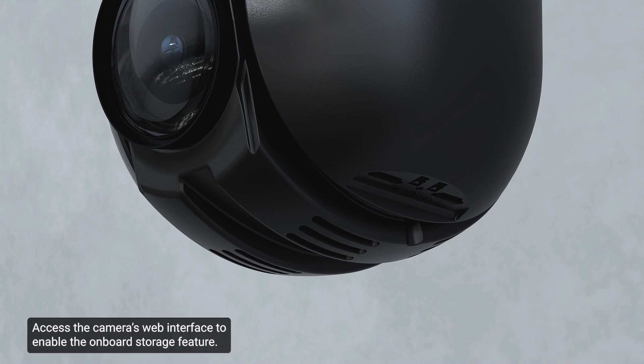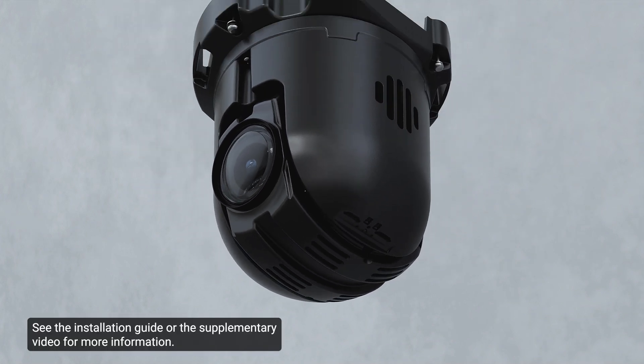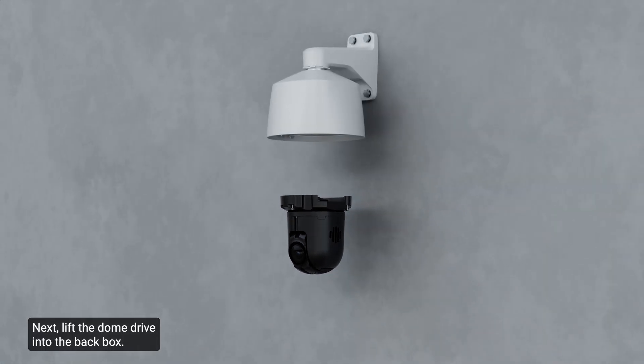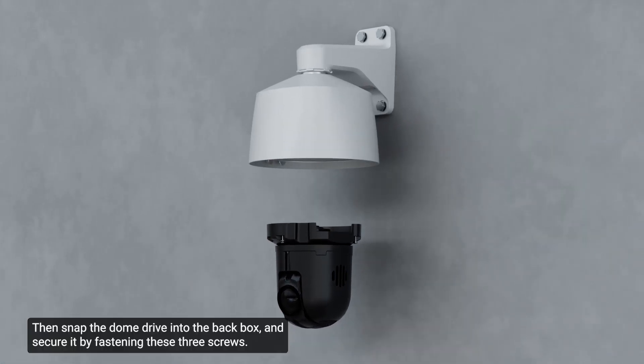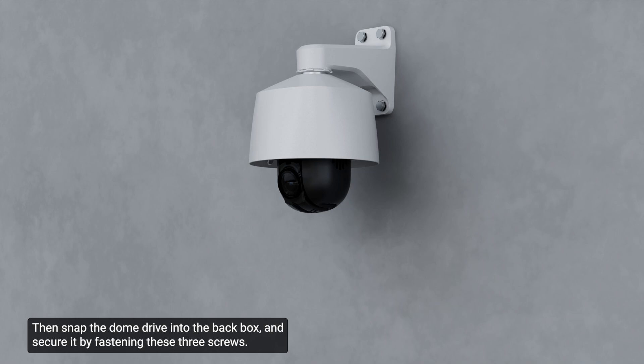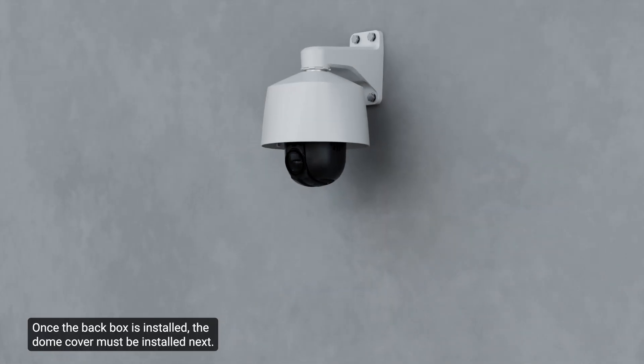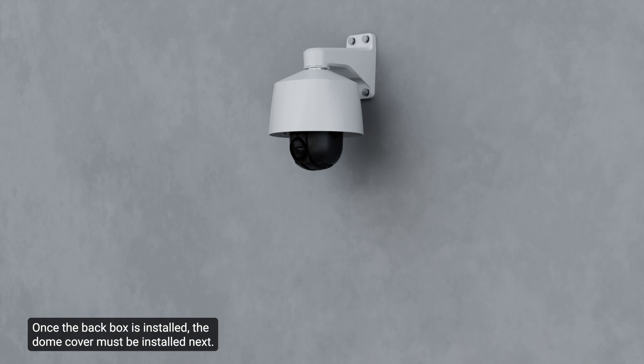Access the camera's web interface to enable the onboard storage feature. See the installation guide or the supplementary video for more information. Next, lift the dome drive into the back box, then snap the dome drive into the back box and secure it by fastening these three screws. Once the back box is installed, the dome cover must be installed next. Avigilon recommends that the camera be connected first before installing the dome cover. For more information, see the installation guide.